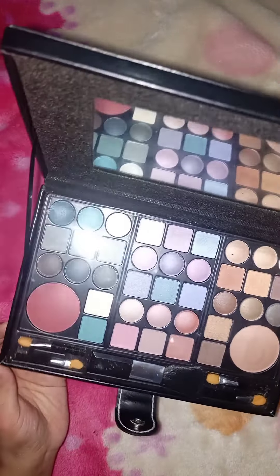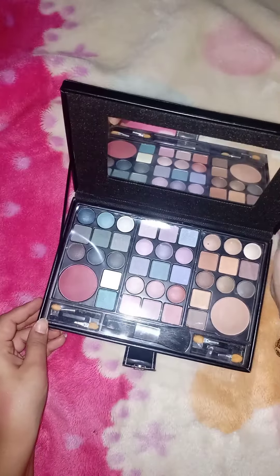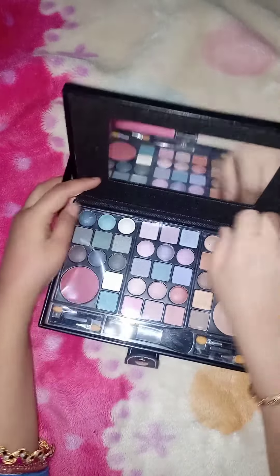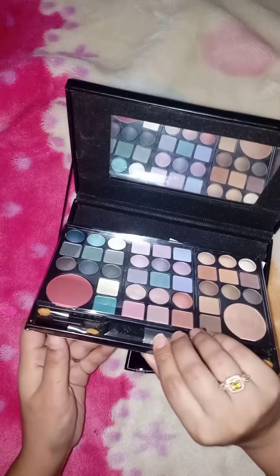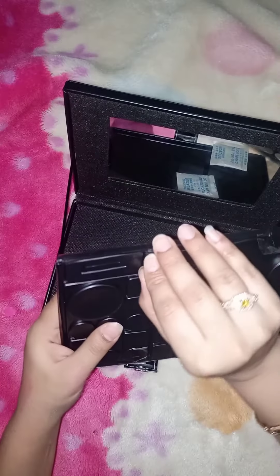So, I am going to start my video and today I am going to unbox you with another makeup kit. There are so many kits and things. I have thought to make another unboxing video. I am going to show you how these shades are.